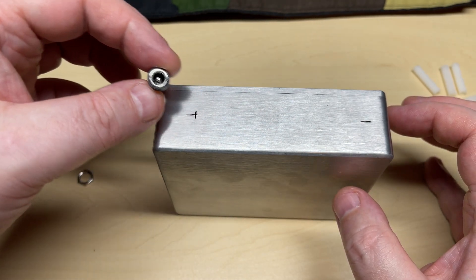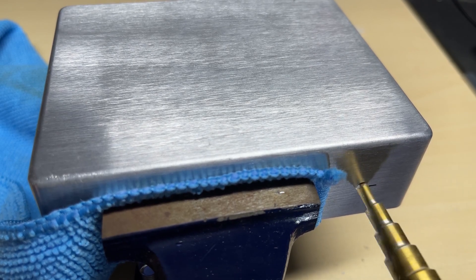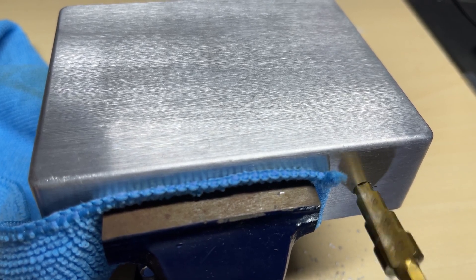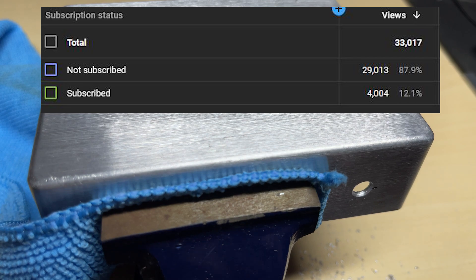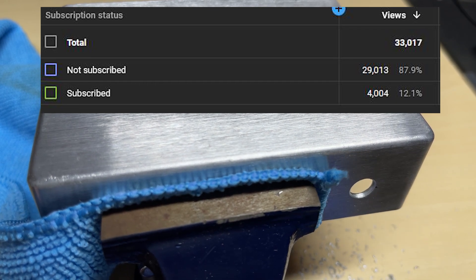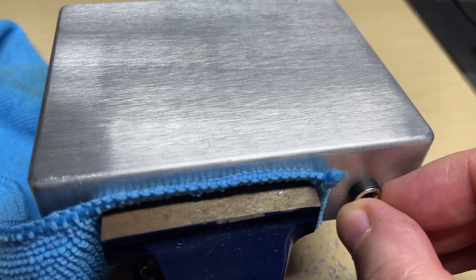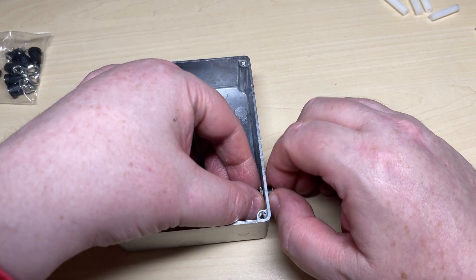First things first, let's put a power socket on it. We've marked out where we're going to put it and using the step cutter we're going to put a nice hole — the step cutter makes mincemeat of this. Whilst we're watching this hole being drilled, 87% of my viewers are not subscribed to this channel, so if you are one of those 87% please click the subscribe button — it will help the channel a lot, thank you. There's our power socket nicely fitted.